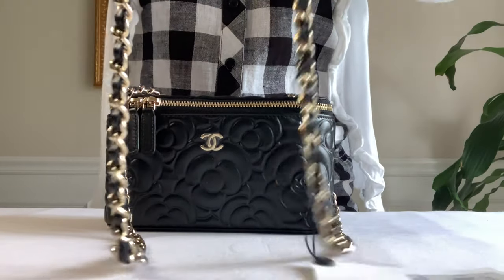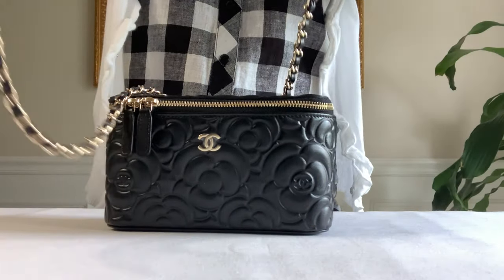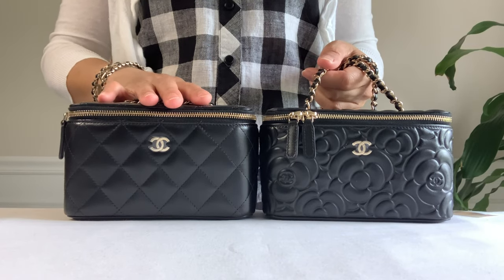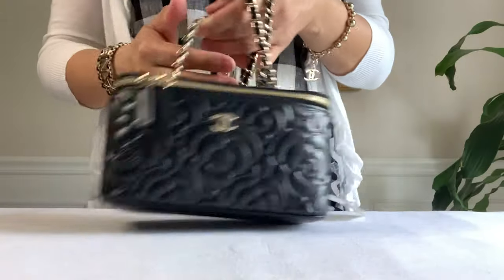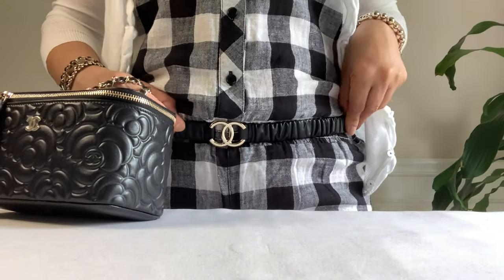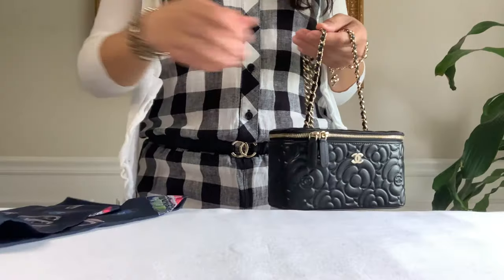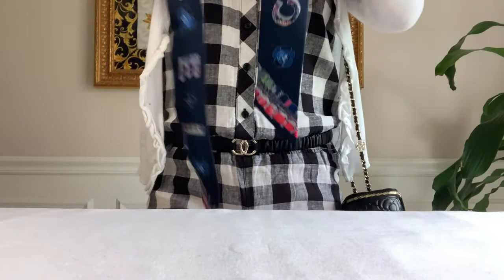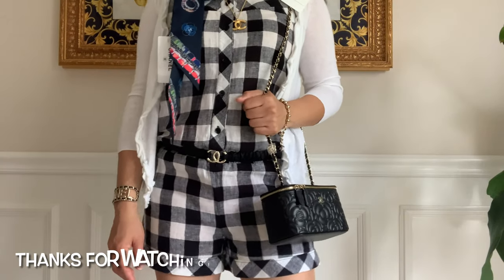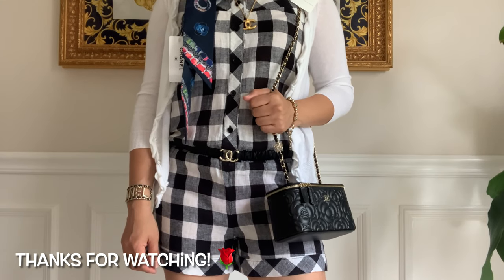Wow, I am in love with this bag — the camellia flower design is so adorable, love it! Here is my other one and I will do a comparison on my next video. Alright guys, this is all my reveal for today: my new camellia small vanity bag, my elasticized rouge belt, and my bandeau. I'm ready to go — let's put this on with my scarf and my belt. I hope you enjoyed my unboxing today — if you did, give me a thumbs up and subscribe to my channel. Until next time, bye bye!